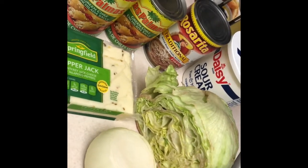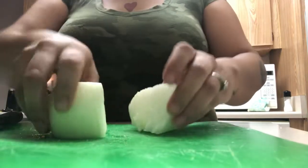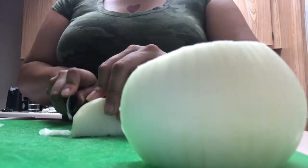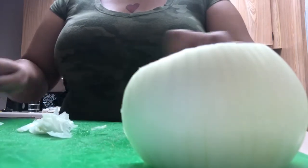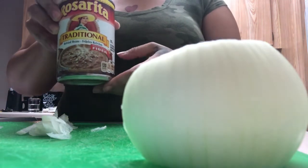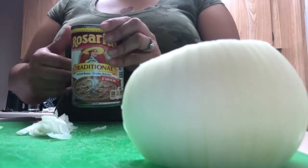Let's get started. First things first, we're gonna cut up some thin little slices of onion. I like to put a little bit of onion into a small pan with a little bit of oil. We're gonna fry these beans — it just takes away the canned bean flavor for me. So I toss some onions into some oil, sauté them really quick, and then I add the beans.